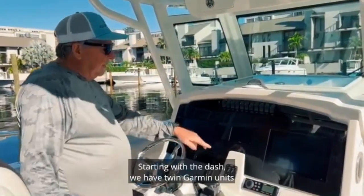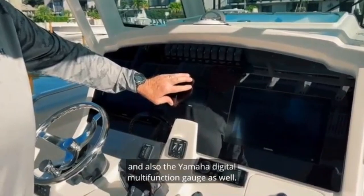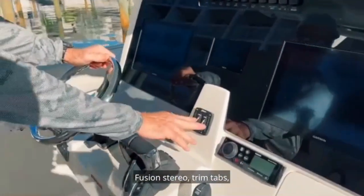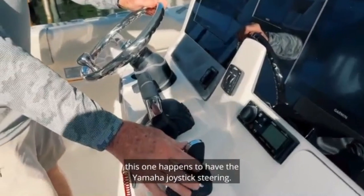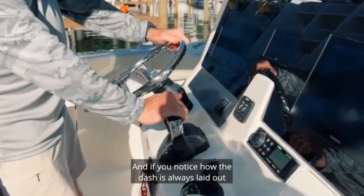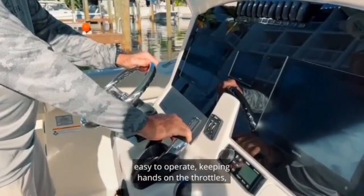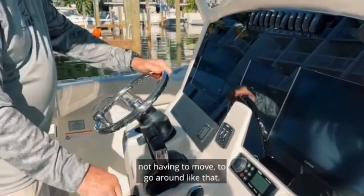Starting with the dash, we have twin Garmin units and also the Yamaha digital multi-function gauge. Fusion stereo, trim tabs. This one happens to have the Yamaha joystick steering. The dash is laid out the Selfis way — easy to operate, keeping hands on the throttles, not having to move around.